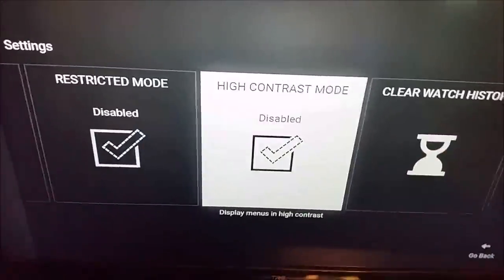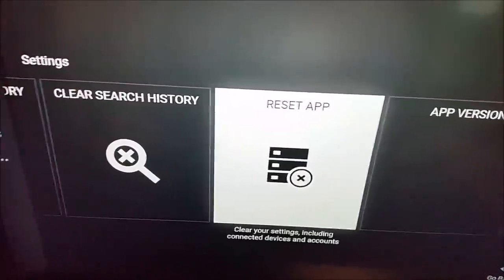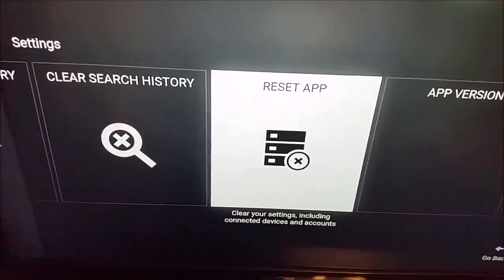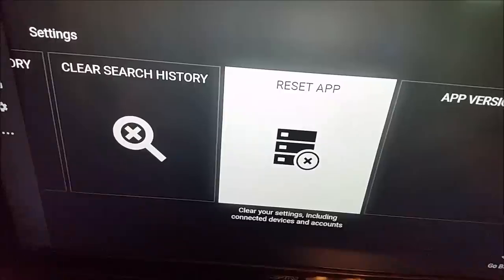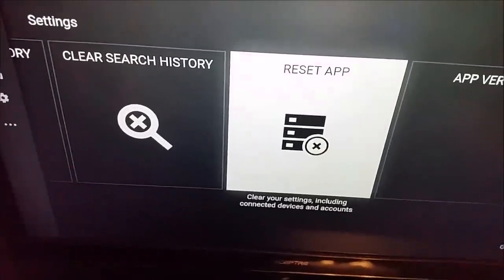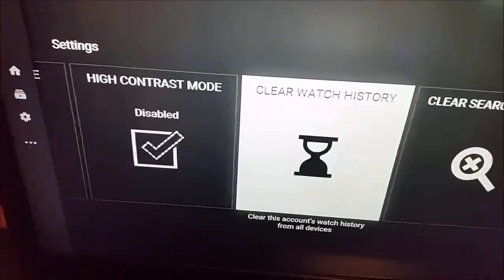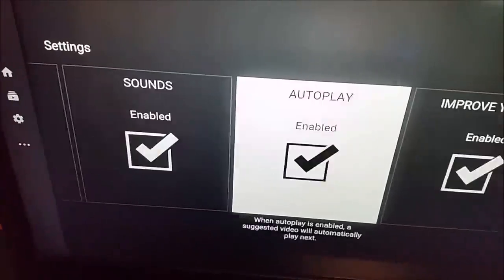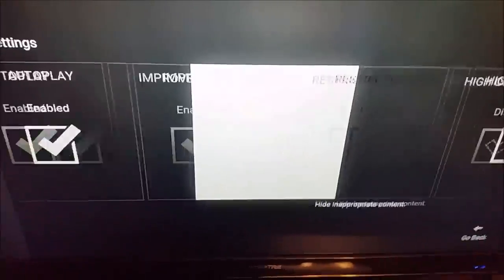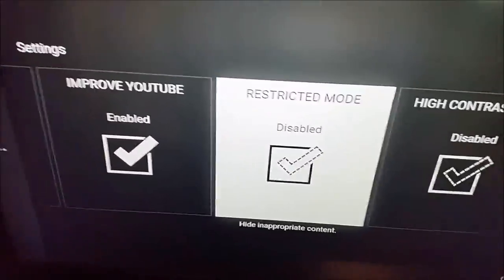Make sure that box is unchecked so those videos aren't being blocked. You can also go to the Reset App option — this is going to clear your settings including your connected devices and accounts, and start things fresh with the YouTube app. That's pretty much all of the options you have available to try to get the YouTube app back running properly.